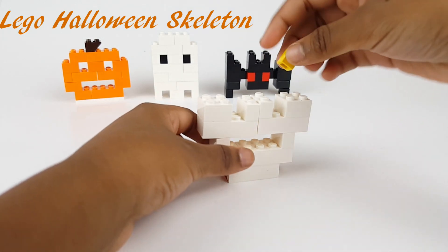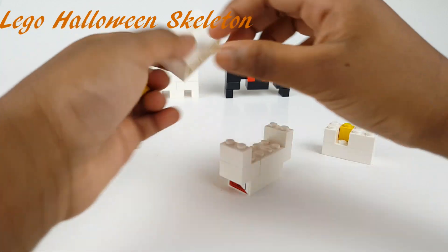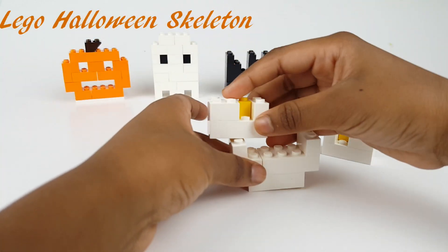And now let's make the eyes. Now I'm putting the yellow eyeballs in.